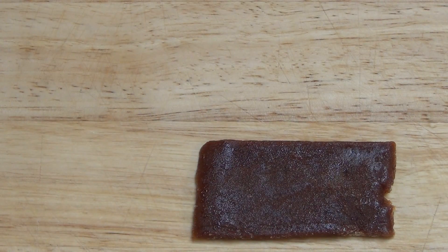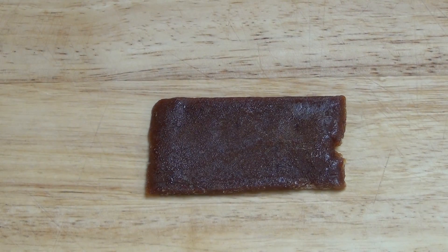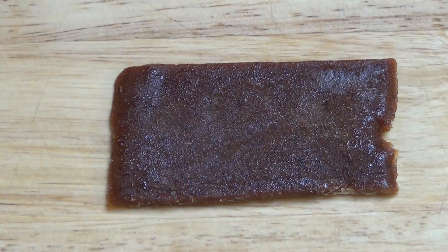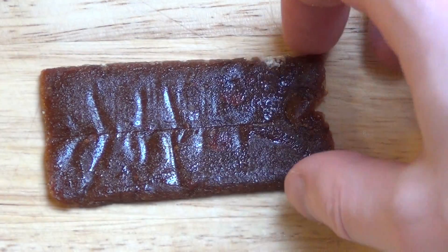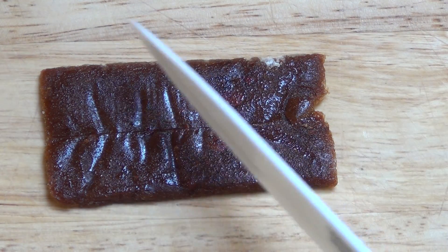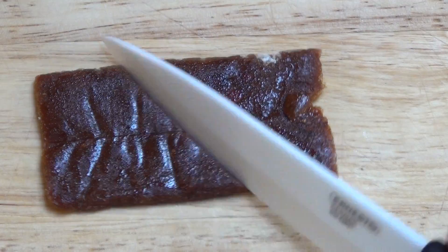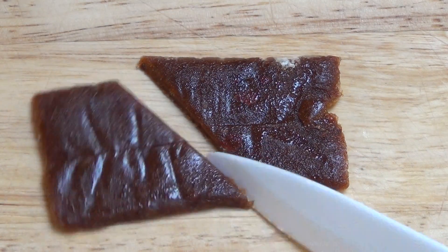Let's see how it tastes. I'm not excited anymore — strange consistency. It somehow smells like licorice. I cut it for whatever reason to test the consistency — yeah, kinda soft.